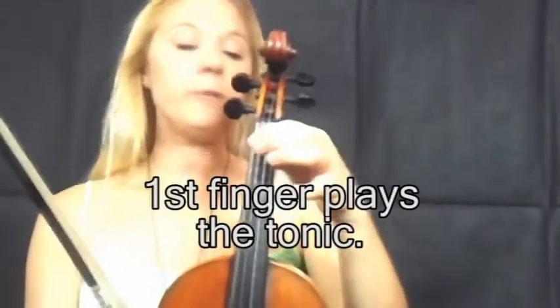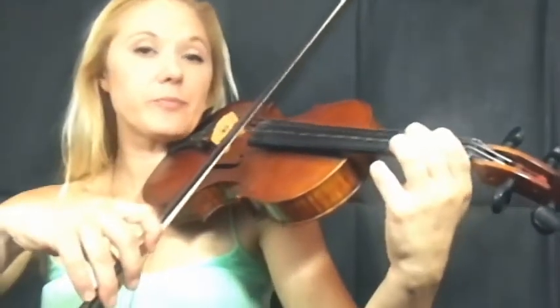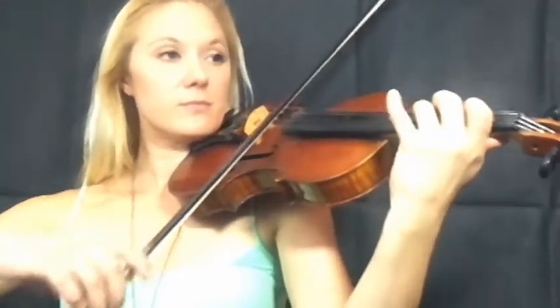Our next one is when first finger is the tonic. In first position that could be A on the G string, E on the D string, B on the A string, or F sharp on the E string. The finger pattern will be gap, gap, together — so a gap between all the fingers apart from fourth finger right next to third. We're going to do E major. And that is when first finger is the tonic.